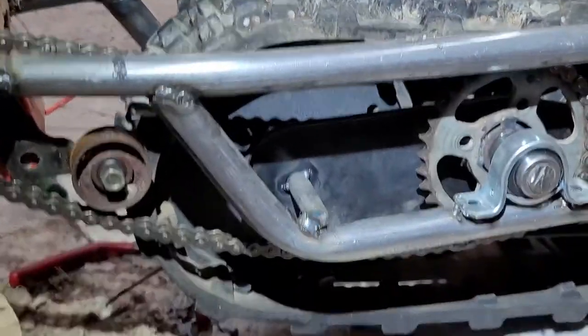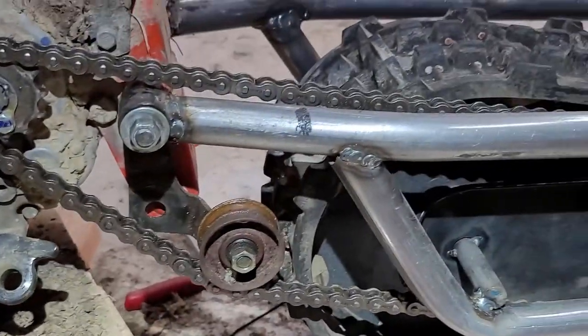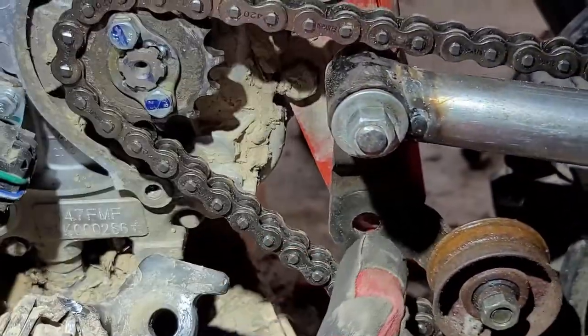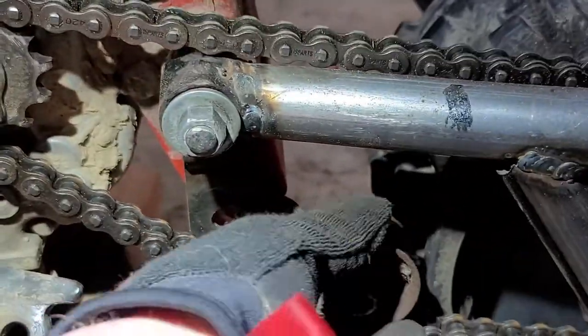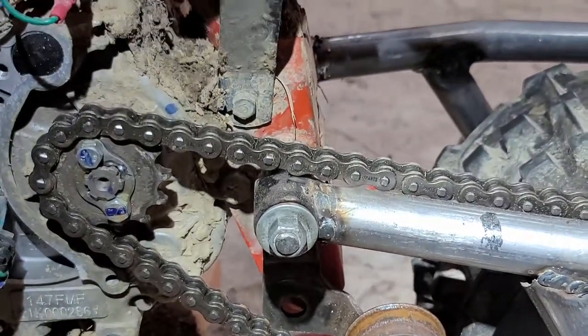We got the chain ran. Now all we've got to do is fix this tensioner. Found this tensioner off my snowblower that I stole the tracks from — I think it's going to work out perfectly. All we've got to do is run a spring from this eyelet down below where the kickstand used to be, and we are in business. I know that's not much of a pulley, but it'll work for now.